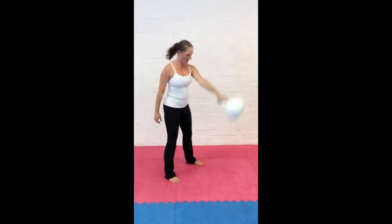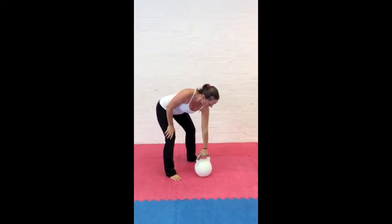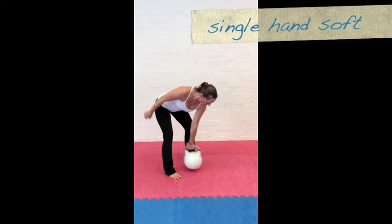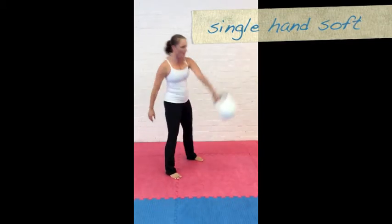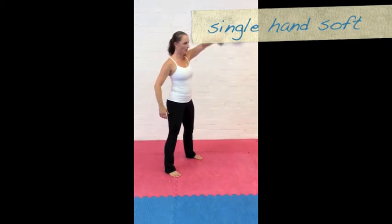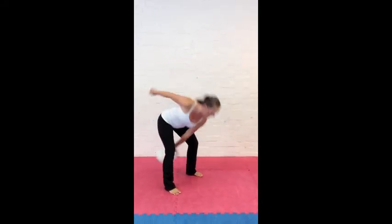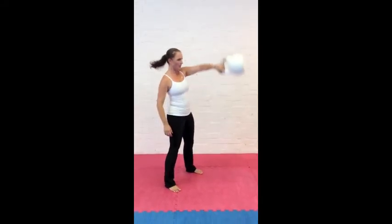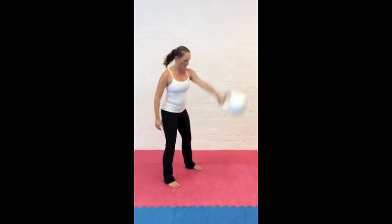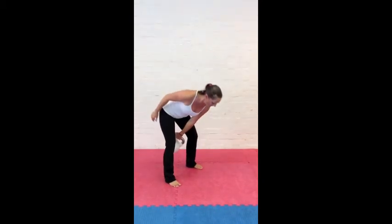Moving to a soft position, you rotate the bell so the handle comes through thumb first, still keeping a straight spine, but the eyes drift down just a little, opening up the shoulder at the back slightly more than in the strict version. Still hinging at the hips and driving through the floor with the feet to open up the hips and activate the glutes.